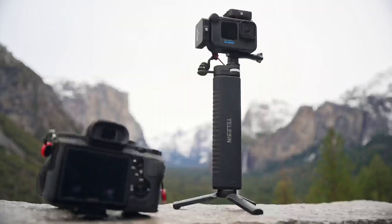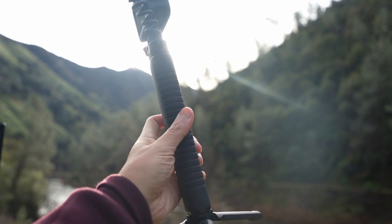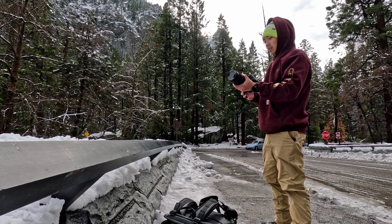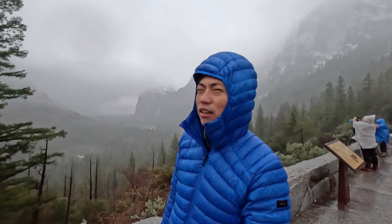Speaking of adventure, I took the Taliesin Rechargeable Selfie Stick with me to Yosemite National Park to document some of the behind the scenes for my photography trip. It turned out really well, but we also faced some unpredictable weather and a lot of rain. This is tunnel view — it's still really spectacular in the rain. Never seen it in the rain before. Hoping it would be snowing, but hey, you get what you get.